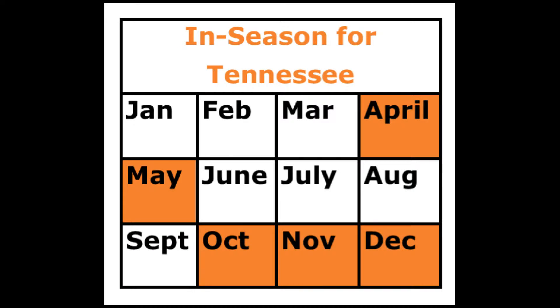Collards are a cool season crop, and here in Tennessee they are in season in April and May in the spring, and October through December in fall.